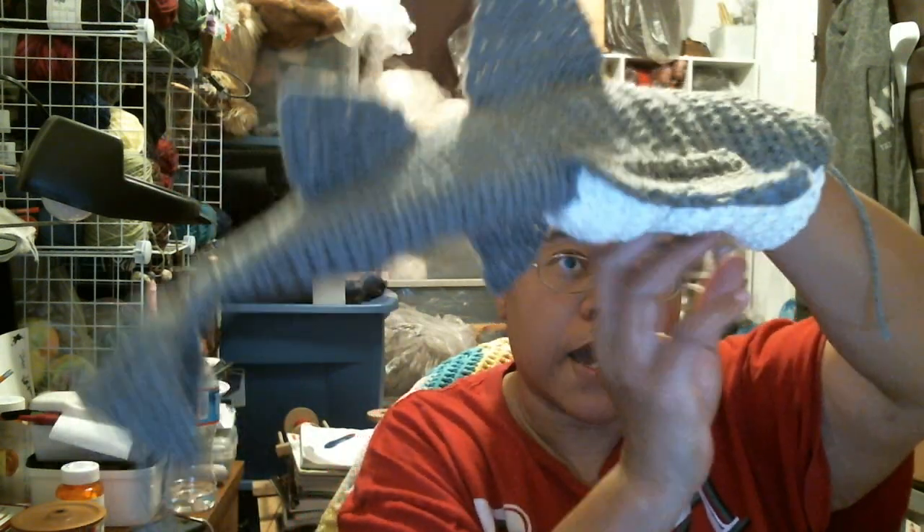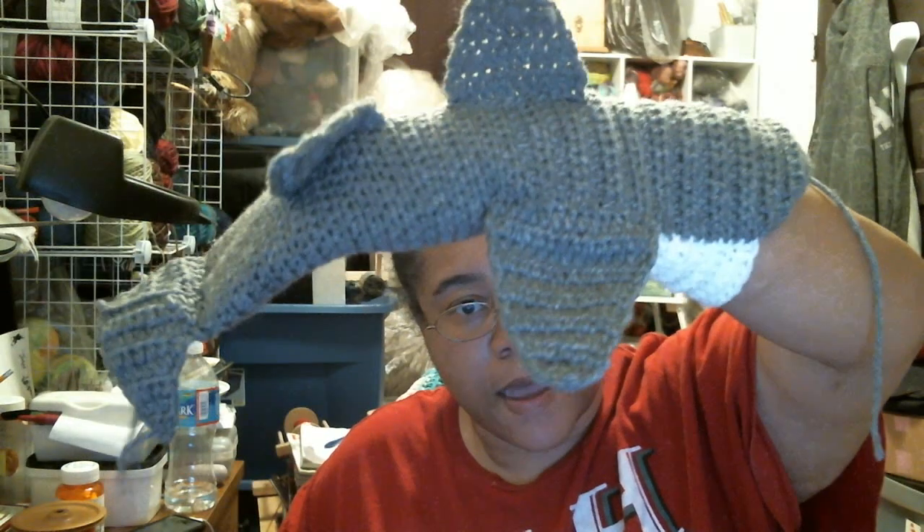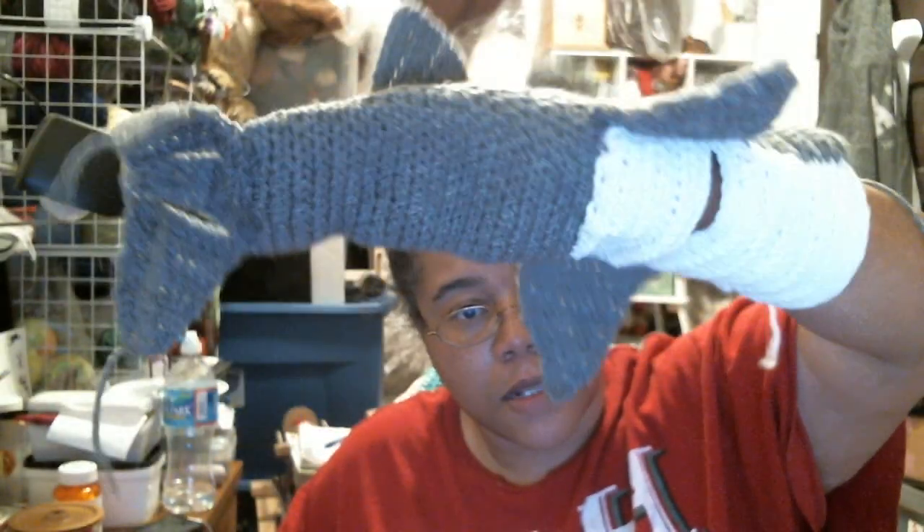I still have to do the afterthought heel, his eyes, the mouth, the gums, and the teeth. Then these guys will be pretty much ready to go — just weave in the last of the ends. Here's the other one.